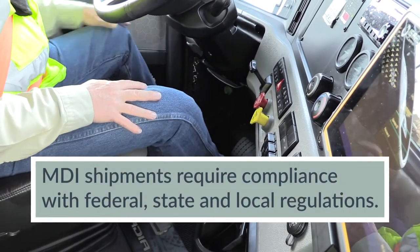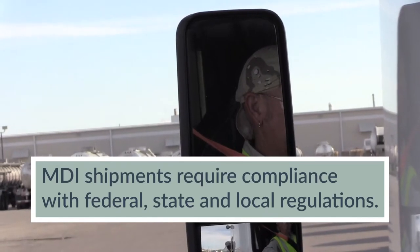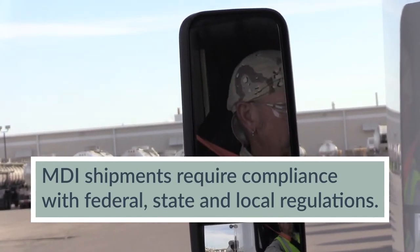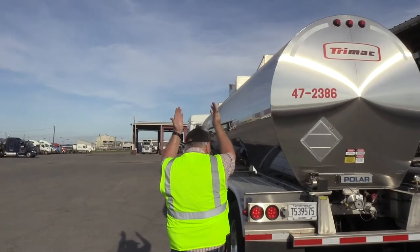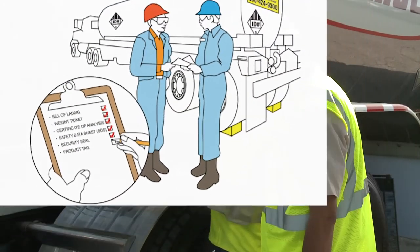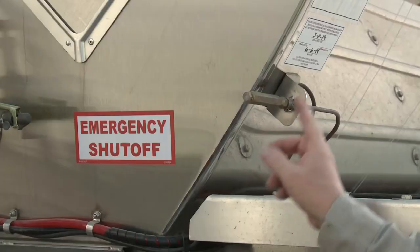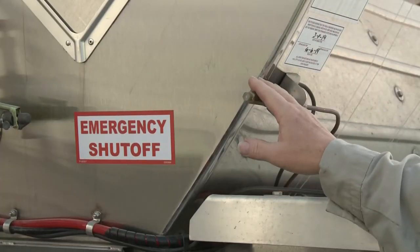The receiving, handling, and shipment of MDI require compliance with all federal, state, and local regulations. Make sure you know these regulations and follow them at all times. It is recommended that a comprehensive checklist be developed and followed throughout the unloading sequence. Here's one example of an unloading process for consideration.